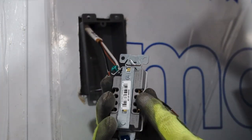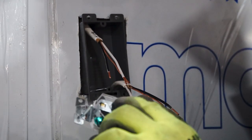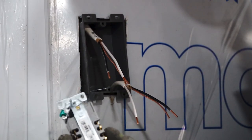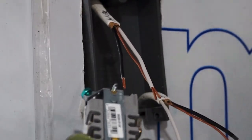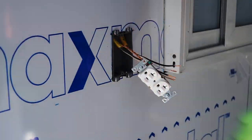On the back of the outlets there's actually a strip gauge - a little indention in the box - and it tells you how long you're supposed to strip your wire back.